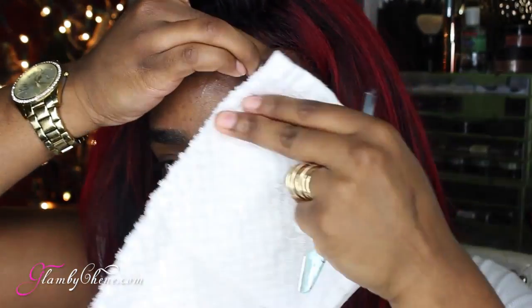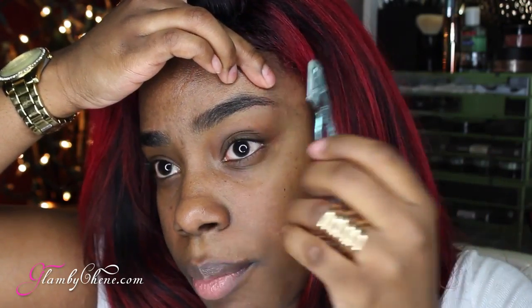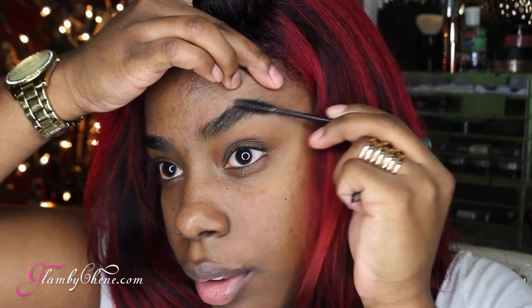Go ahead and take your hand, put it up, and hope for the best — just kidding. You want to go ahead and get those hairs under there, because you already know they don't belong there. Take your trusty razor — you can get these from the beauty supply store. Once we cut, we can't go back, so you want to make sure it's right.